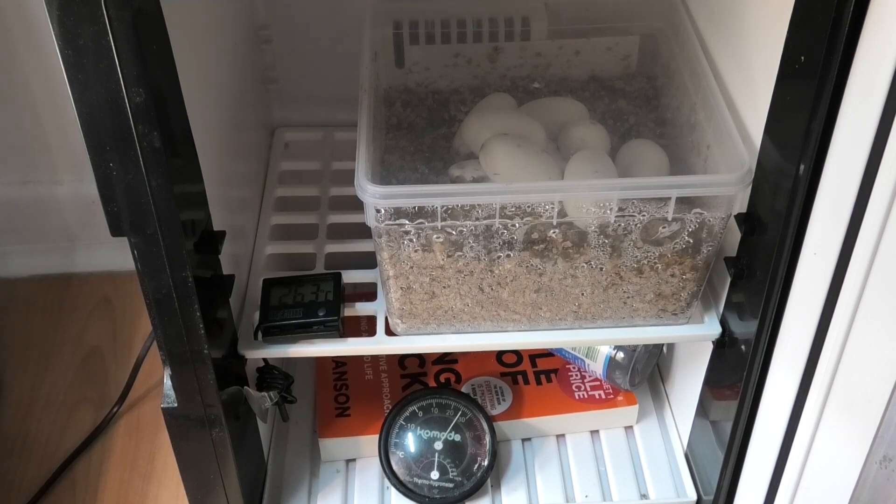I've used vermiculite as my substrate medium. I didn't use any strict rule for how much water to add — I basically poured some water in, mixed it about, squeezed it in my hand, and if it was kind of like sandcastle sand texture I was happy with that. If it clumped in my hand but wasn't actually squeezing out liquid water, that was the consistency I was going for.